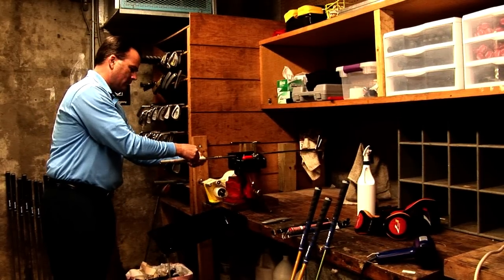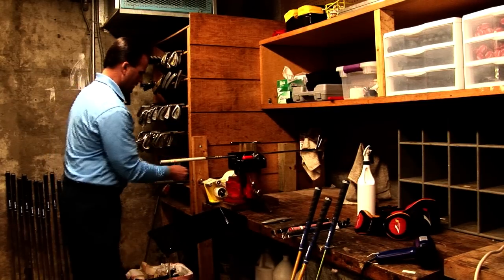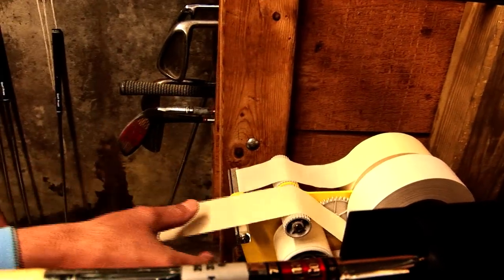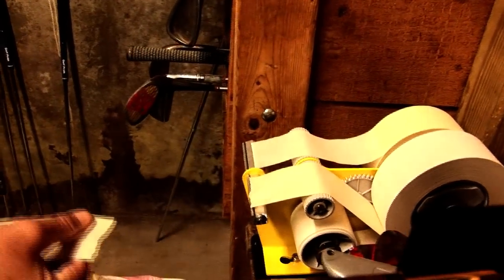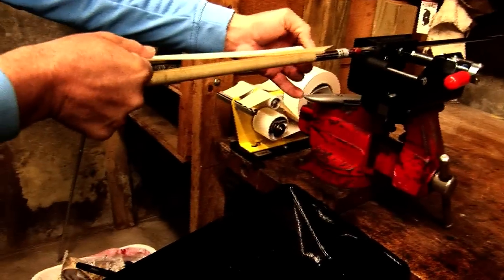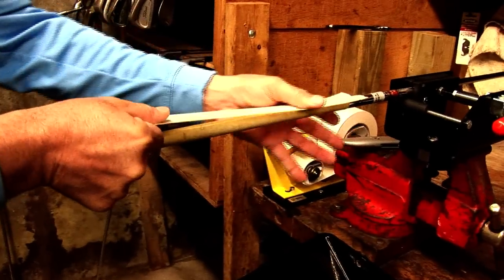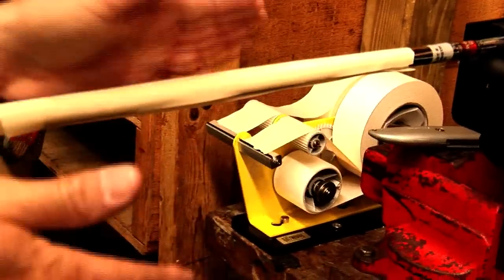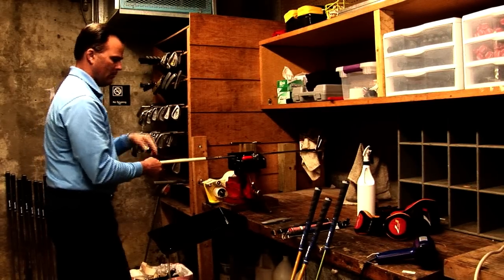Once we accomplish that, we're going to take a piece of the double sided tape and place this double stick tape onto the shaft. What this tape does is it's actually what adheres the grip onto the shaft once it's done and it's dry.